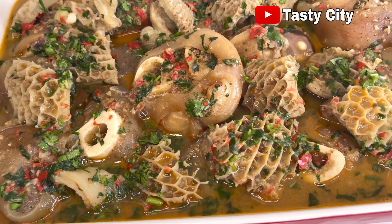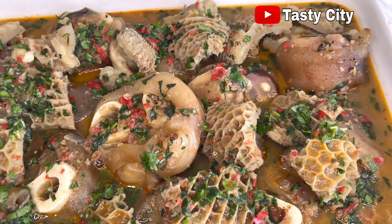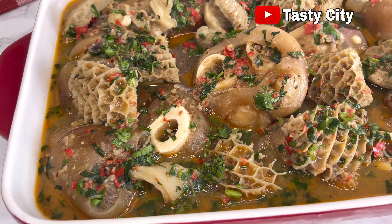Hello everyone and welcome back to my channel. In today's video I will be showing you how to make this easy but delicious cow foot and tripe pepper soup. Let's get started.